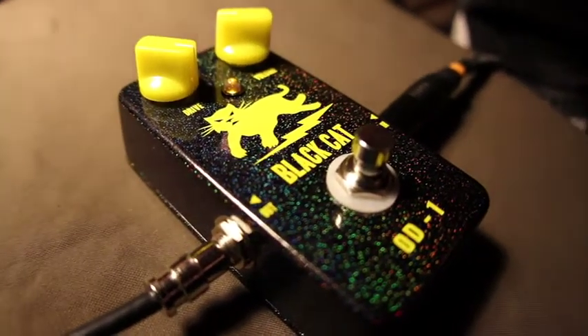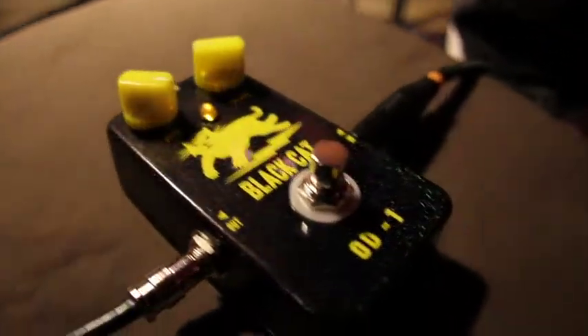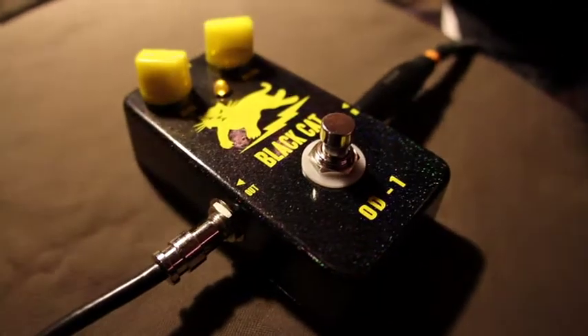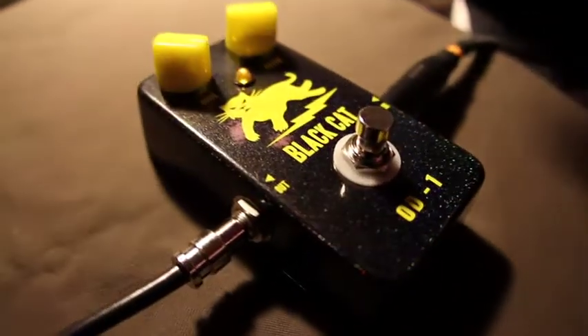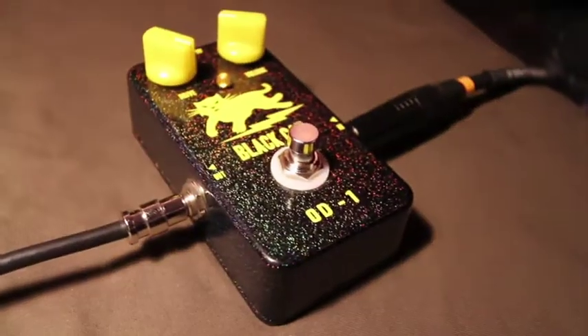The Black Cat OD-1 has been used by Scott Henderson, Steve Lukather, and many others. Black Cat pedals feature 3PDT true bypass switching and use premium quality components. And all our pedals are individually handmade in our own workshop, right here in Fox in Connecticut.